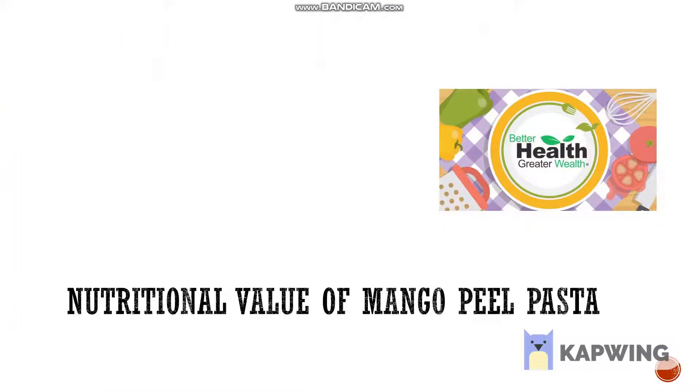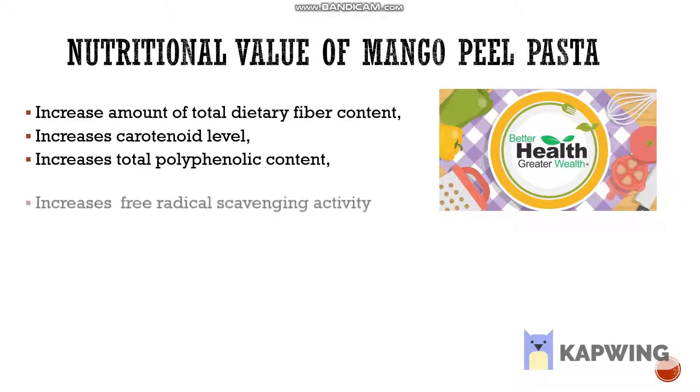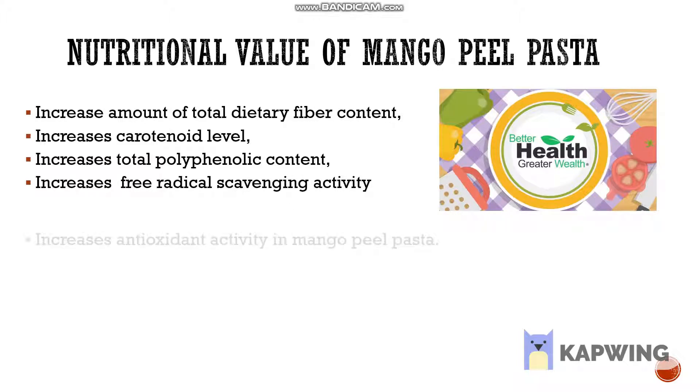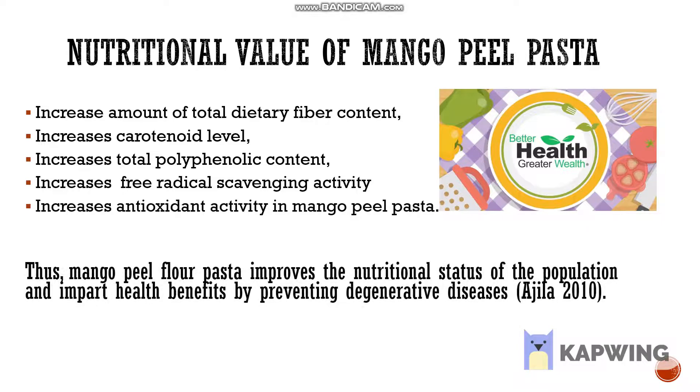There is an increase in total dietary fibre content, carotenoid level, total polyphenolic content, free radical scavenging activity, as well as antioxidant activity in mango peel pasta. These are a result of the incorporation of mango peel flour into pasta making. Thus, mango peel flour pasta improves the nutritional status of the population and imparts health benefits by preventing degenerative diseases.